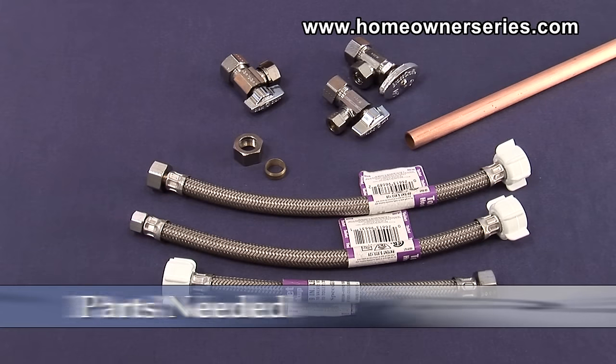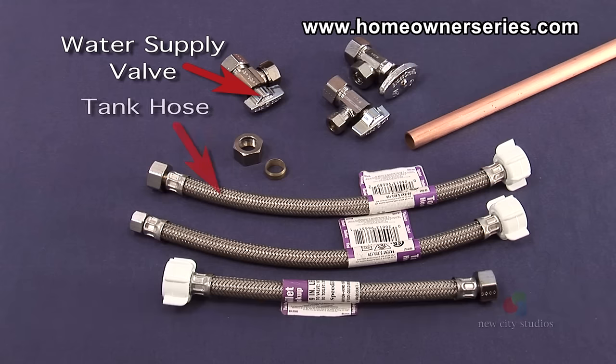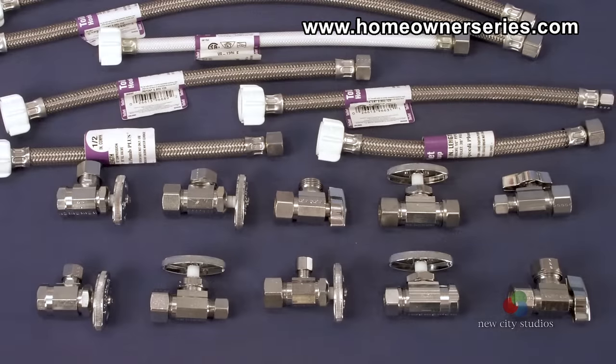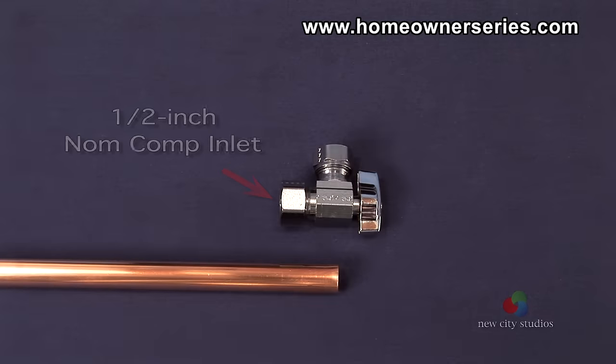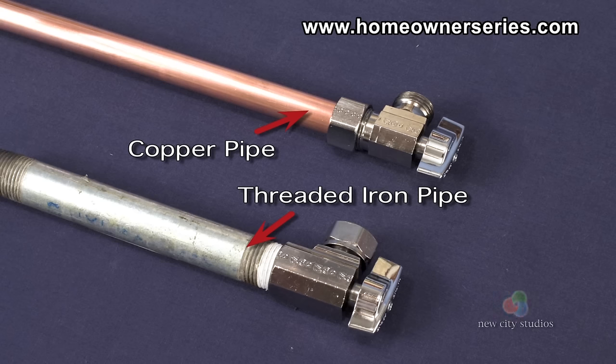The parts needed to replace the water supply valve assembly are a water supply valve or angle stop and a toilet tank hose, both of which can be purchased at hardware or plumbing supply stores. To avoid confusion with the many different kinds of valves and hoses available, the ¼ turn angle ball stop with a 7/16 to ½ inch slip joint outlet is recommended. This valve comes in either a ¼ inch nominal compression inlet for copper pipe or a ¼ inch female iron pipe inlet for iron pipe, depending on the type of connection needed.